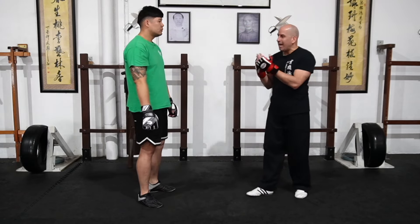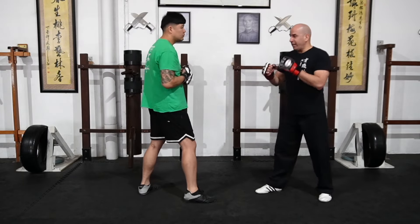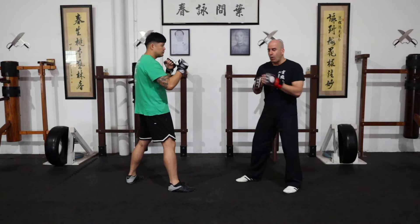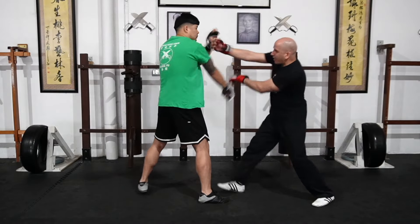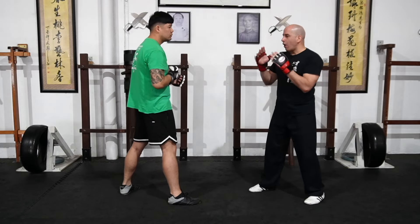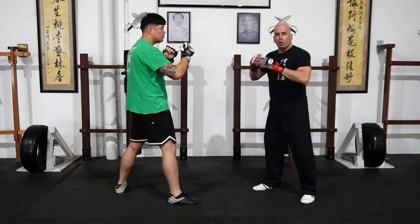That's how to use Pak Da in a trapping drill. Now, from sparring range where we're not connected, I can use the Pak Da in many different ways. Defensively: he's punching, I sidestep and go. Offensively: I can move in with a Pak Da and a back fist or similar strike.